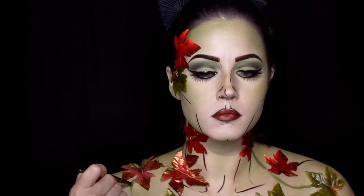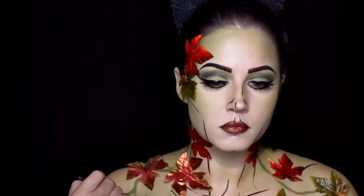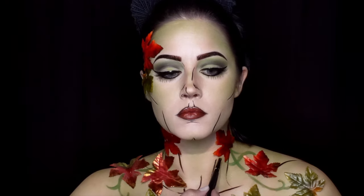I went ahead and used solid green body paint and started painting fairly simple lines to create a vine effect in different places between the leaves on my neck and chest.